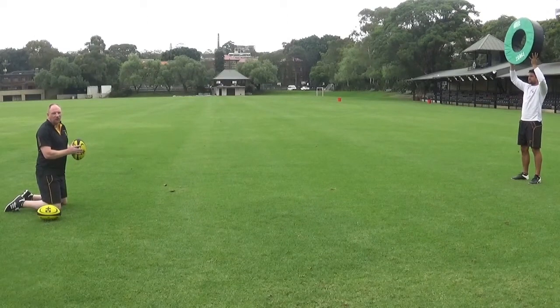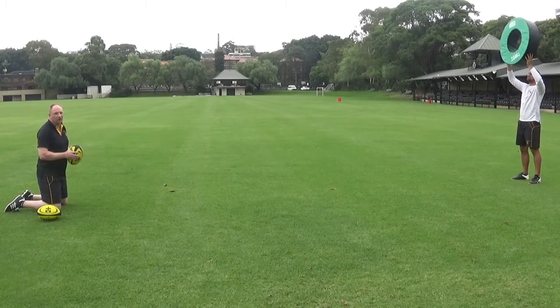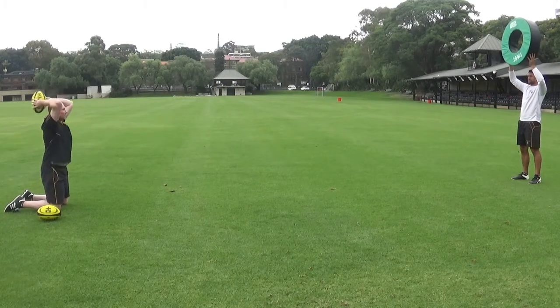Okay, a fun activity once we've got the basic biomechanics right is just to make it a little bit more competitive or harder. Again — mum, dad, brother, sister, tree, wall, or anywhere you can find to get a target. Get some consistency in your throw. Go through all the biomechanical things we talked about and see if we can hit the target.